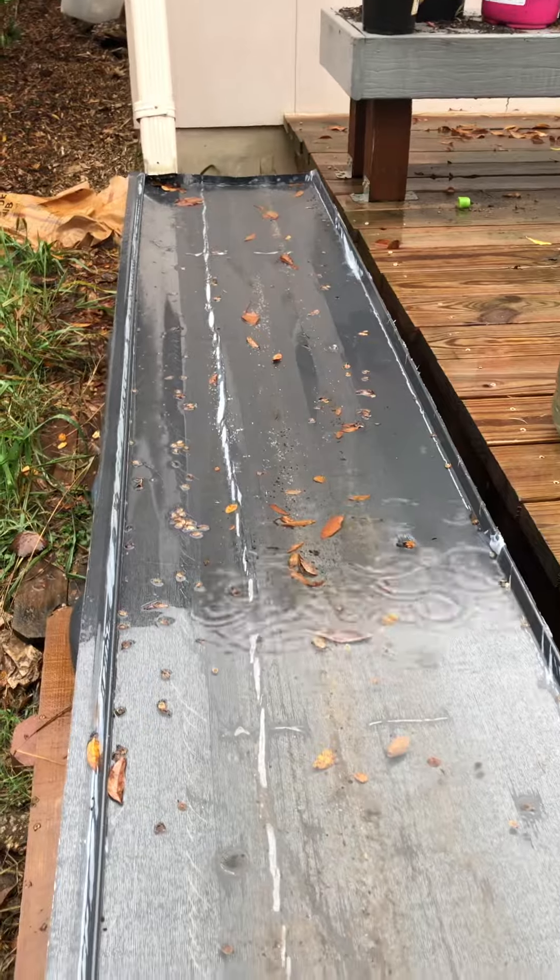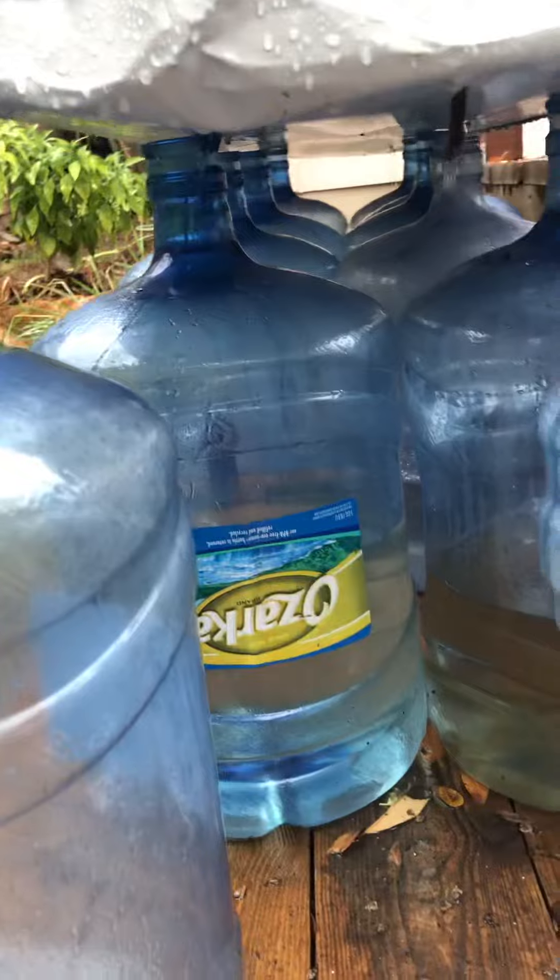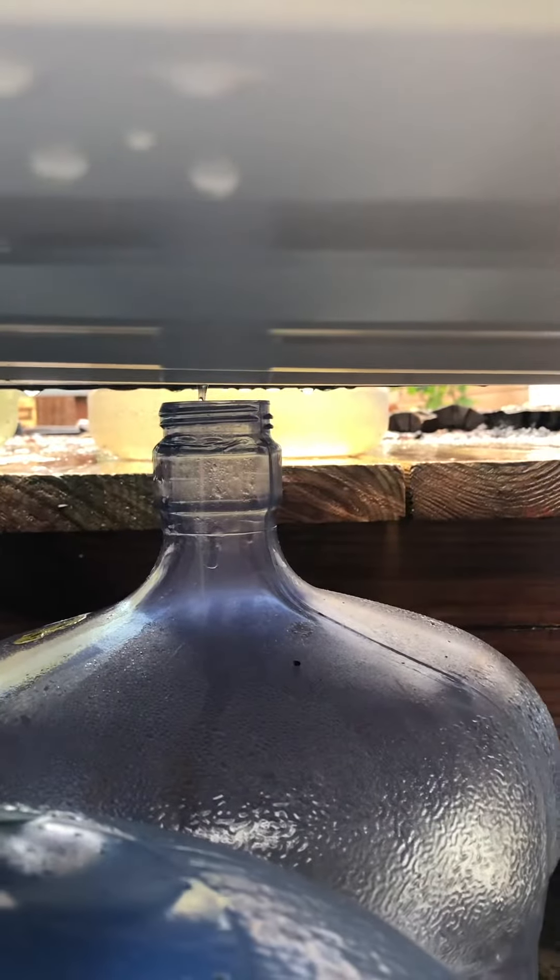I drilled holes and then matched them up down below with these tubs. Let's get a closer look at what's happening down below. As you can see, when the water starts flowing, you can see it flowing into that tub on that side over there.